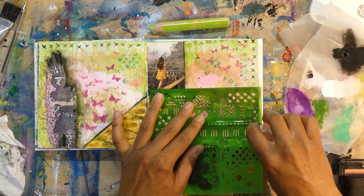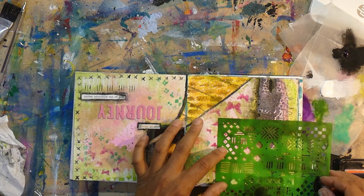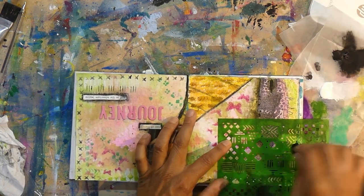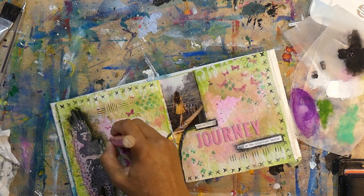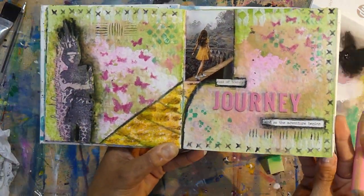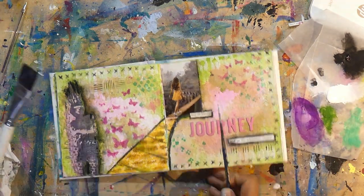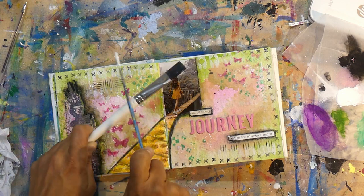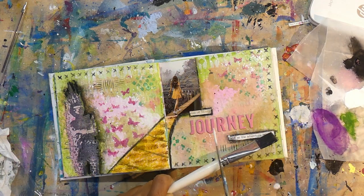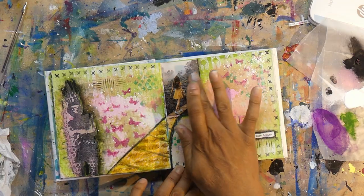I'm adding marks through a stencil — this is a tribal stencil from Kaiser Craft — using black paint to fill in some of the gaps in the background. I kind of like how it looks; it sort of looks like the way has a lot of distractions in it, lots of things going on, but the path is there — like follow the yellow brick road! I didn't see that while I was making it, but I see it now doing the voiceover. And now I'm putting in a little bit of yellow splatter because every artist needs some splatter.